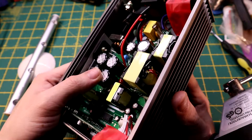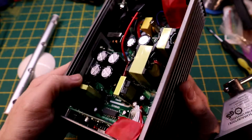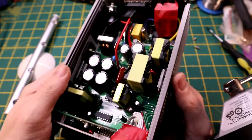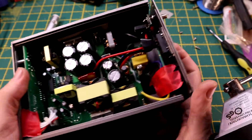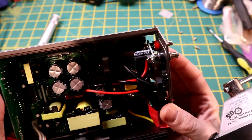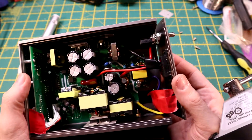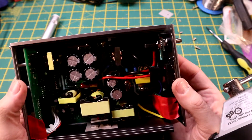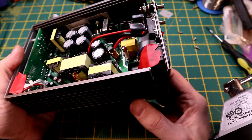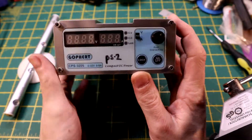It's about 40 quid to buy one of these, so you're not going to be expecting highly expensive components inside. The capacitors — make is CDC, I have no idea. I think the one I put on the back is a Samxon, S-A-M-X-O-N. Built quite well, built down to a cost obviously, but function-wise and reliability-wise, so far so good.